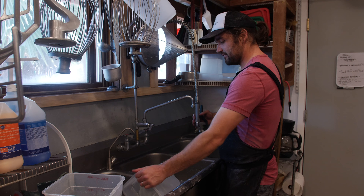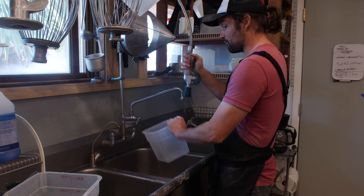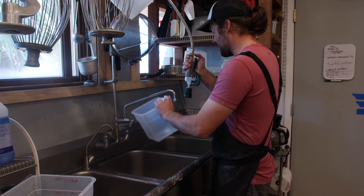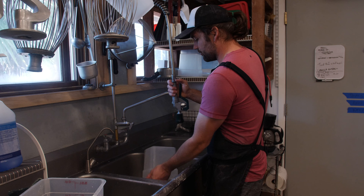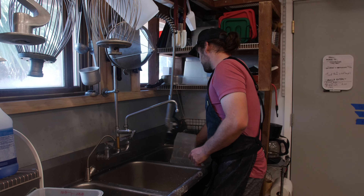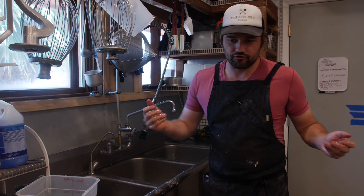A three-compartment sink lets me really run through everything very fast because I'm rinsing, I'm soaking, I'm rinsing, I'm sanitizing. I can run through tons of dishes pretty efficiently, even by hand, which is what we do.